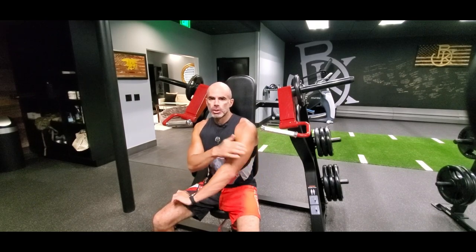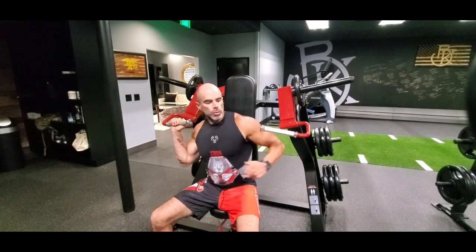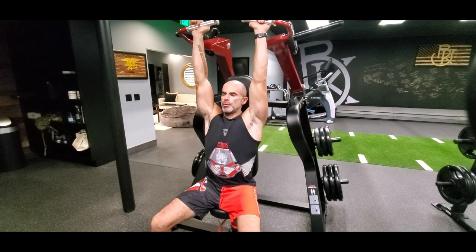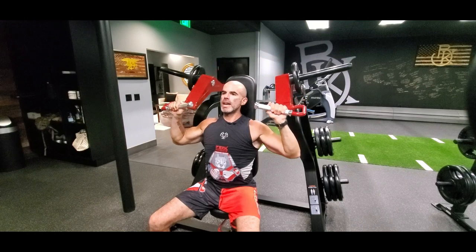Machine shoulder press, working the shoulders, also working a little bit of the triceps. We're going to grab a hold, we're going to exhale on the way up. Breathe out as you're pushing up, out through the mouth, in through the nose on the way down.